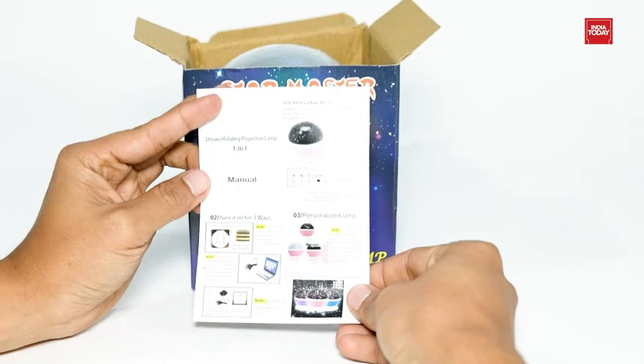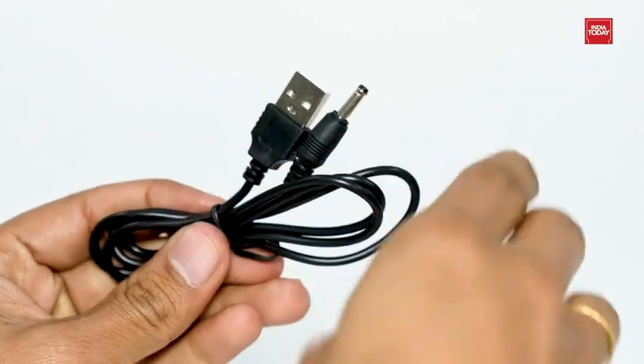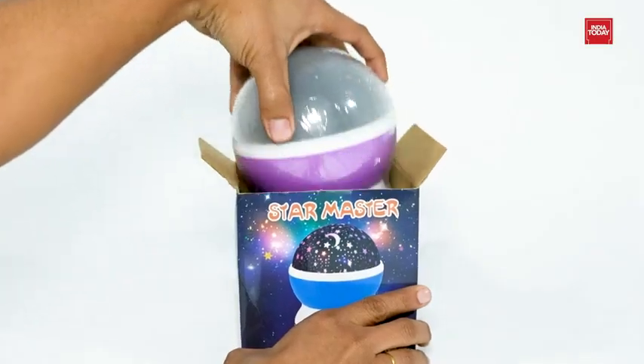There is an instruction manual inside the box for better understanding of the product. It comes with a USB cable. Now let's see the main product.